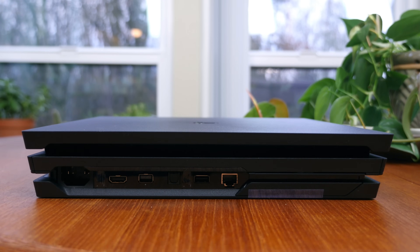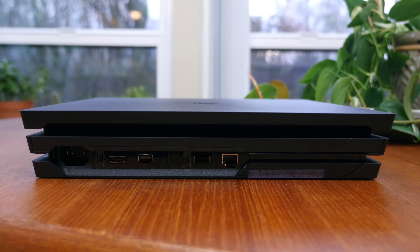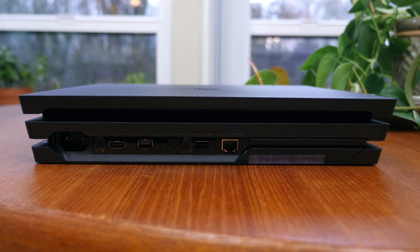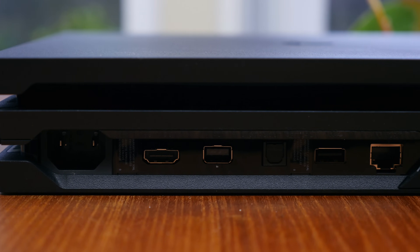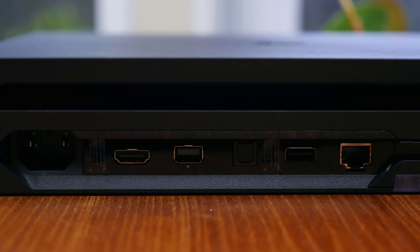As for ports on the rear of the device, from left to right: a power port, HDMI out port, auxiliary port, digital out or optical port, another USB port, and a LAN or Ethernet port.